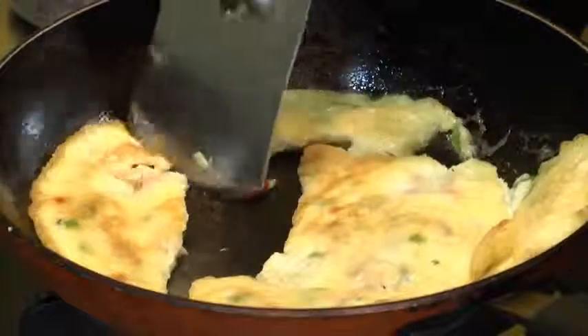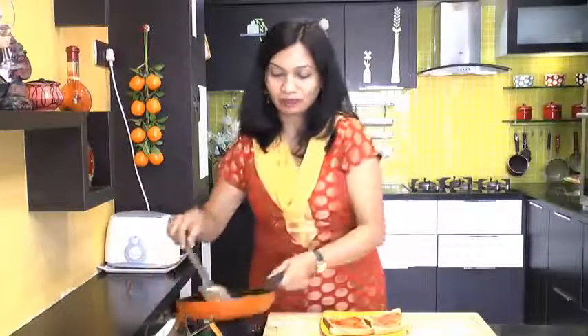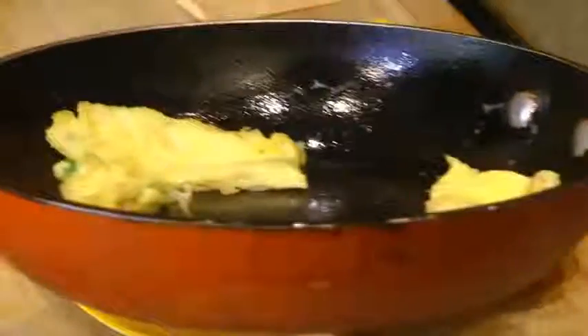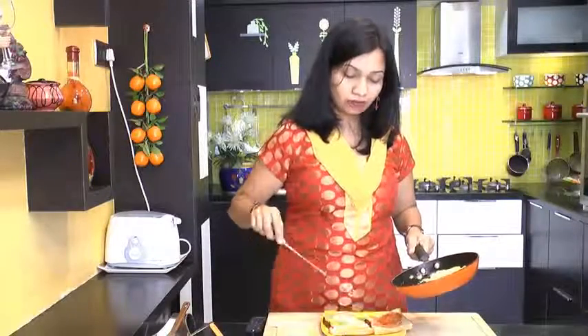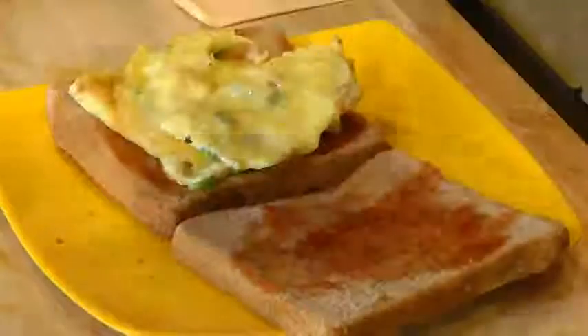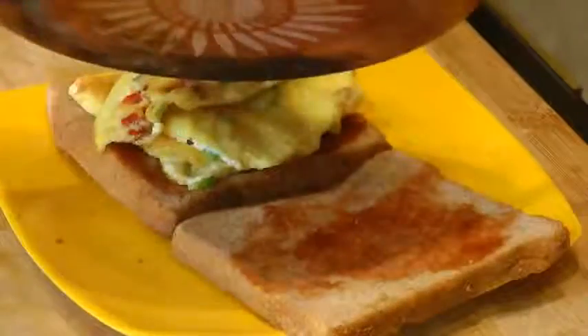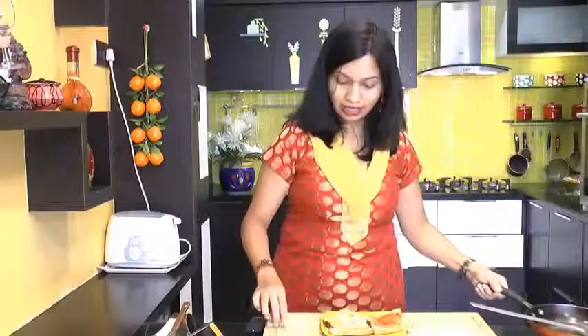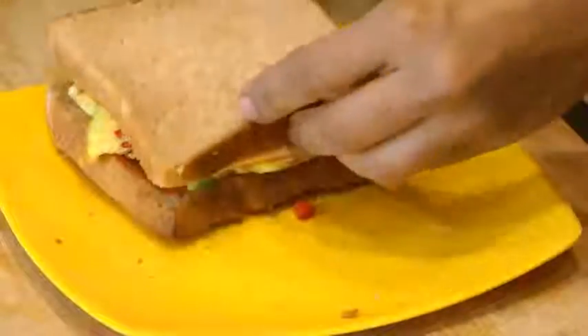And we are going to place all these pieces of omelette over our bread slice. Now place this cooked omelette over a slice of bread. If you like you can also add some chopped or sliced onion and tomatoes over this omelette, but I am good with just this one. And put a slice of cheese over this cooked omelette. And close that up.